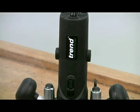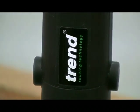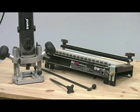Being a Trend product means that if you do buy a T4, you are buying into a whole system. So there is a huge range of accessories available which you can add to increase the versatility even further — things like fine adjusters, trammels, and a whole host of different jigs.